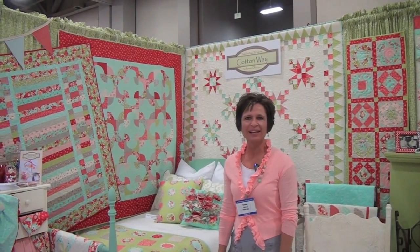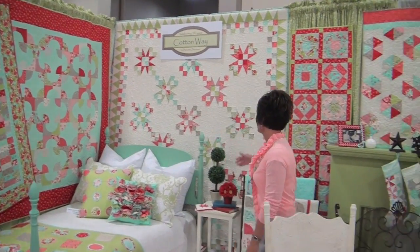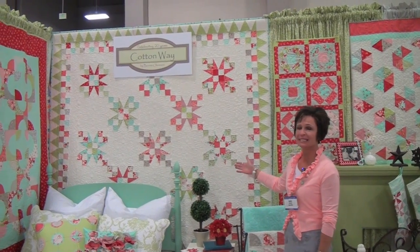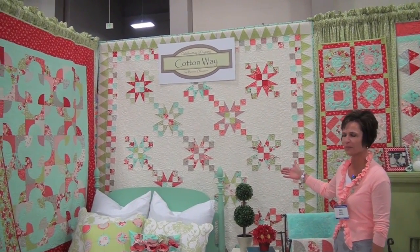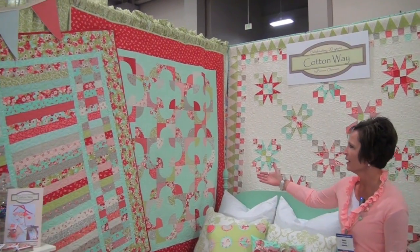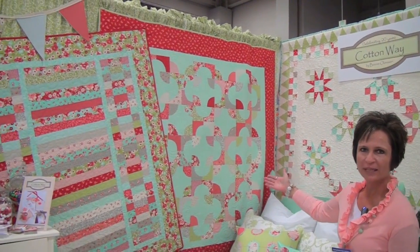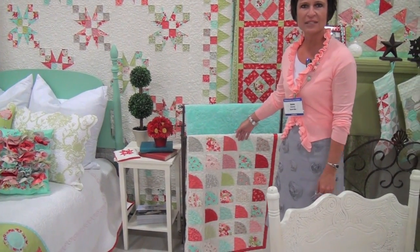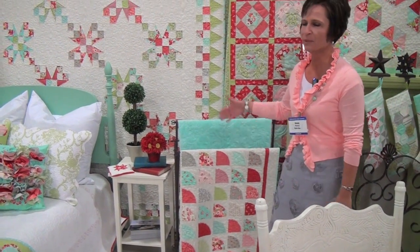I'm Bonnie from Cotton Way and I have seven new patterns. This one is called Sherbert Stars and it's a jelly roll quilt — it looks complicated but it's really simple. This one is called Snickerdoodle, it's a traditionally pieced quilt with curved edges. And also on the pattern is the soft edge version, which is really simple and fast. They both take charm packs.